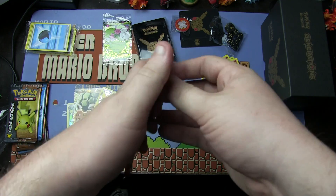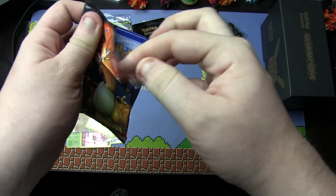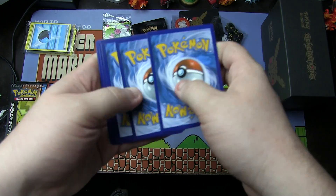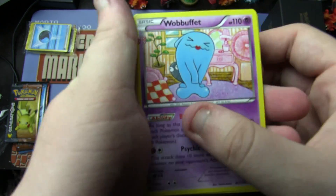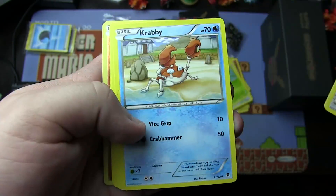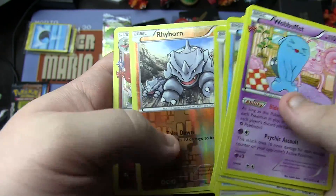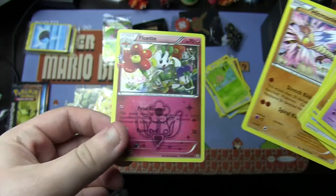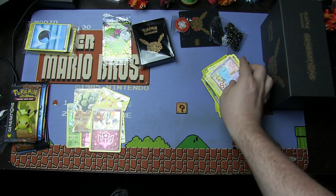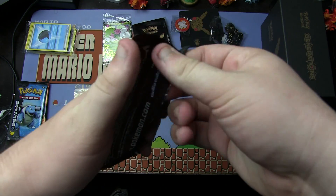Next up we have a Charizard pack — three from the back. We have a Wobbuffet from the Radiant Collection, a Choke, Team Flare Grunt, Krabby, Meowth, Slowpoke, Tangela, Reverse Holo Rhyhorn, and Holographic Floette. Floette, you're the holo for the pack. We've been doing pretty good with the holos so far, hoping to get something a little bit better.